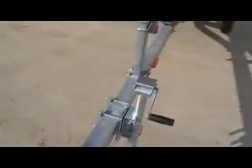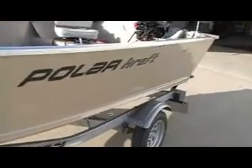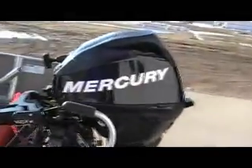This is B Sports. Give us a call at area code 989-224-3201. Toll free 1-800-233-7720. Or see us on the web at bees-sports.com.